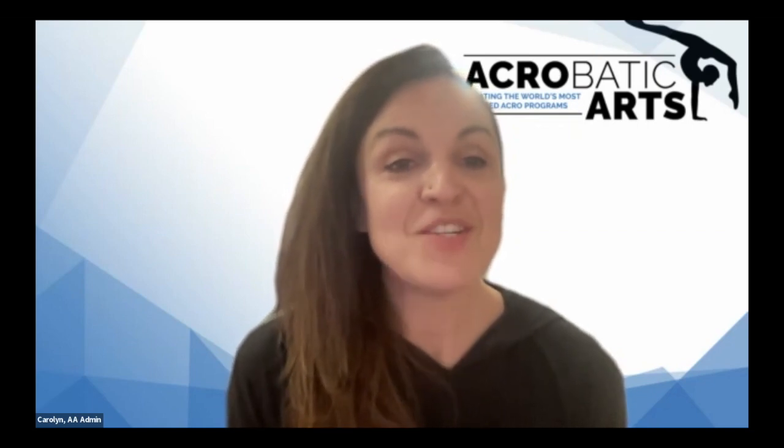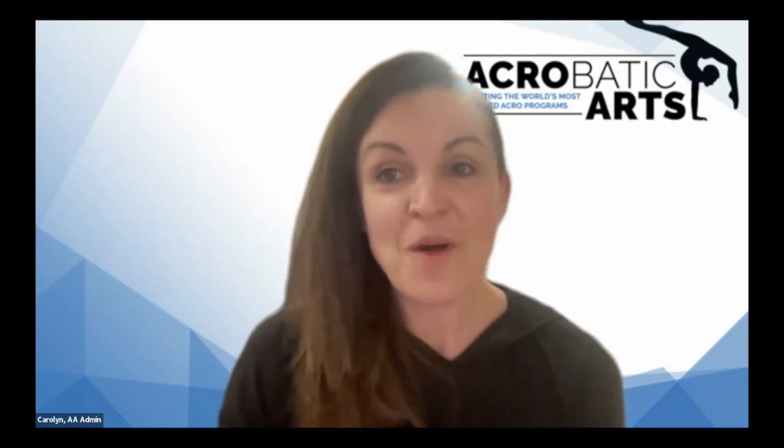Today we are so fortunate to have Master Teacher Loren Dermody to present on Keeping Preschoolers Engaged. Loren has been with Acrobatic Arts since the beginning, and she continues to share her creativity and years of experience towards the growth of new programs and expansion of the syllabus. She is an Acrobatic Arts course conductor, examiner, head of research and development for the company, as well as being the host for the Acrobatic Arts podcast. Welcome, Loren.